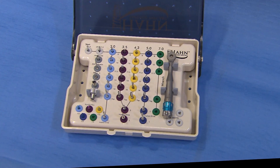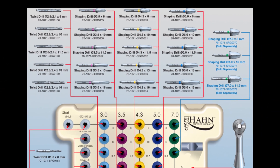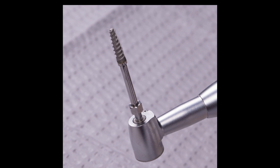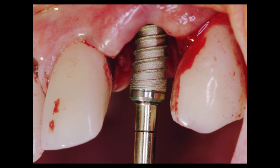With a streamlined surgical protocol, sizes for every region of the mouth, length-specific drills, and a thread design that allows for swift insertion, precise control during placement, and exceptional primary stability.